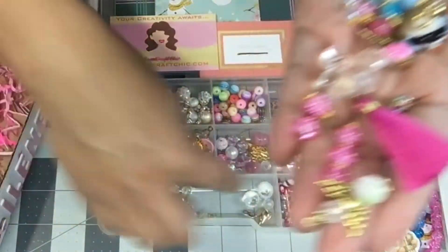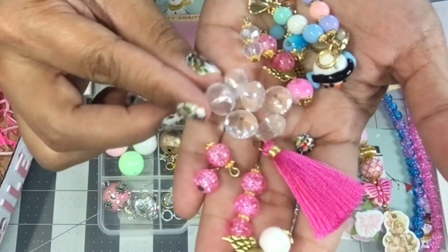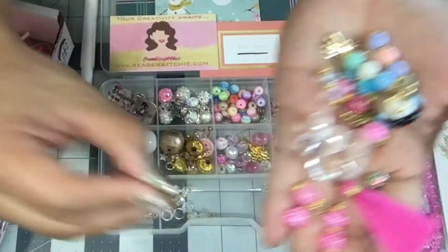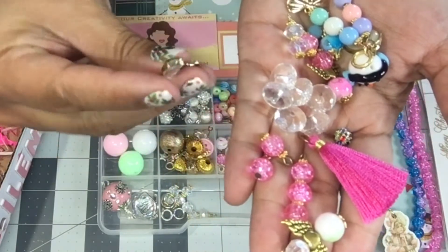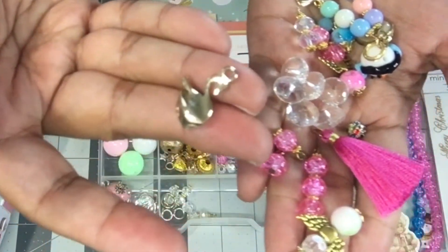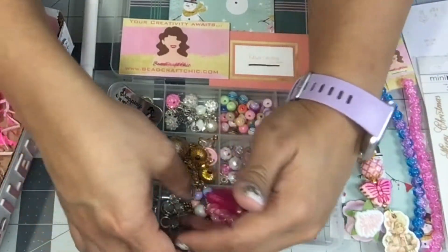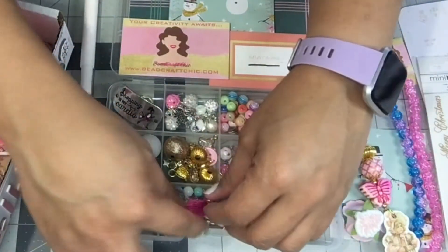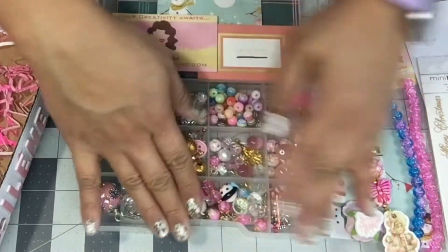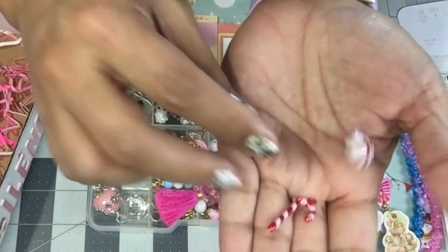She gave me so many of these crystal ones. And then there's a swan — that is just so cute and darling. Thank you so very much, Evelyn — that is just so generous. The tassel is so cute. In this one there's a red and white glass bead.